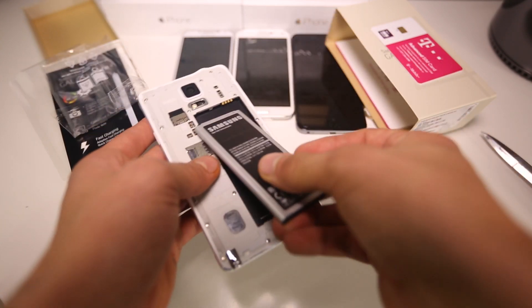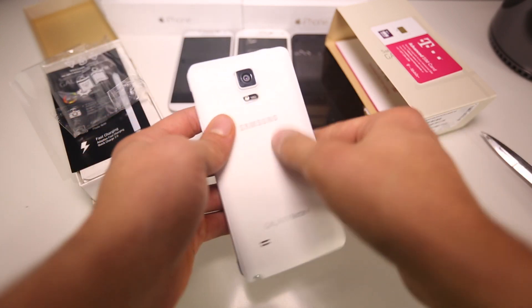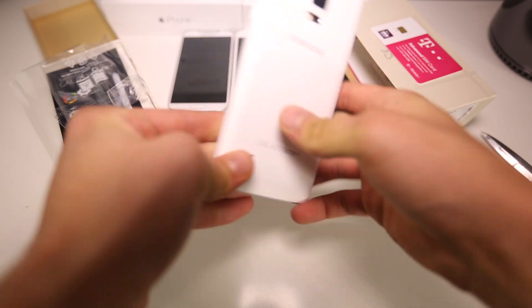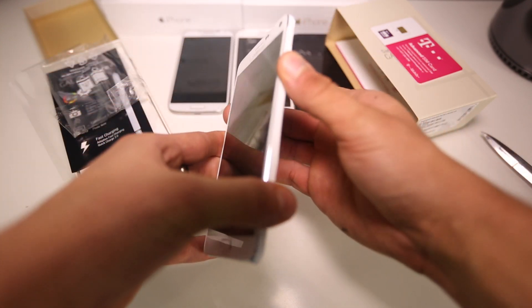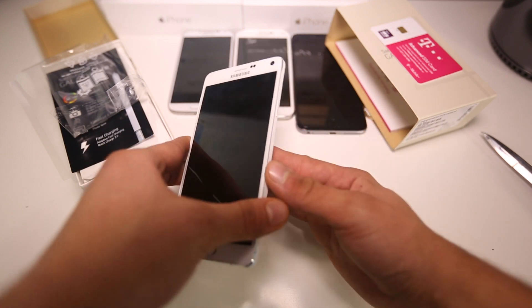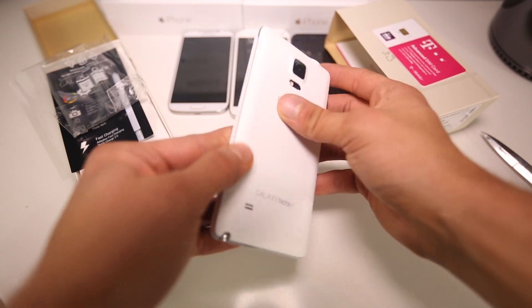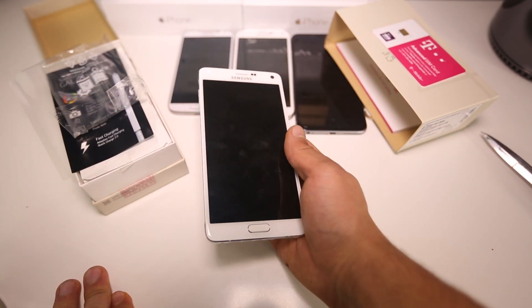Let's go ahead and get this guy in here and boot this monster up. I gotta say, I love the edges — it reminds me of the iPads, they've got beveled edges. Beautiful. Can't wait to see this guy in action.